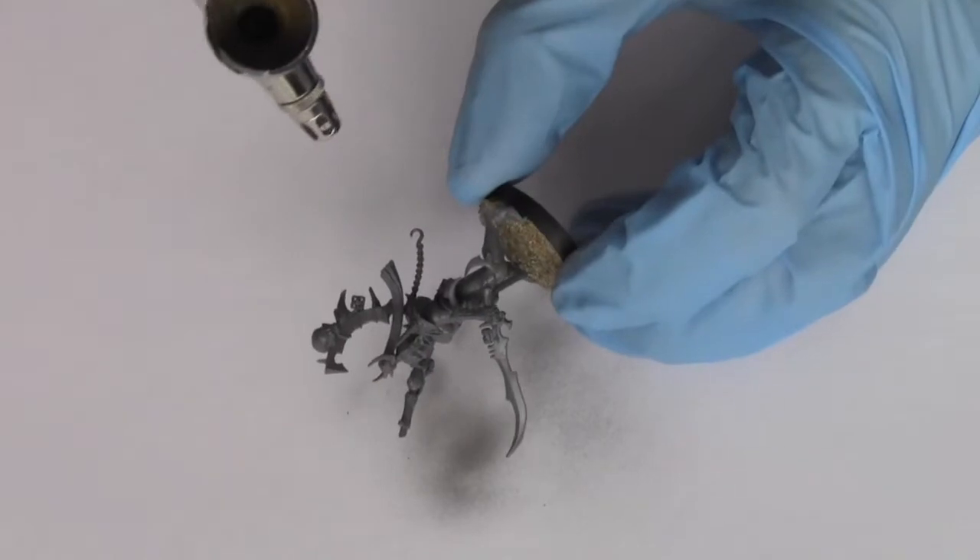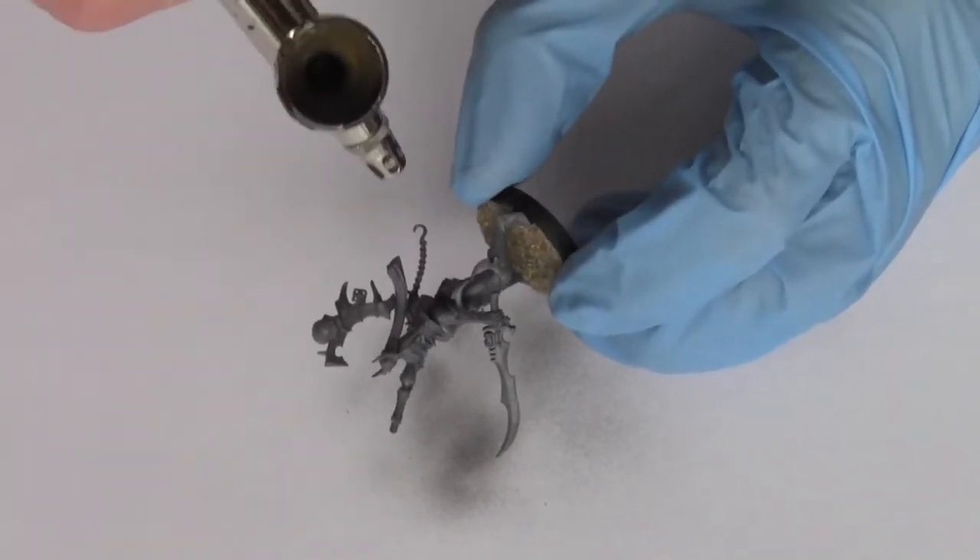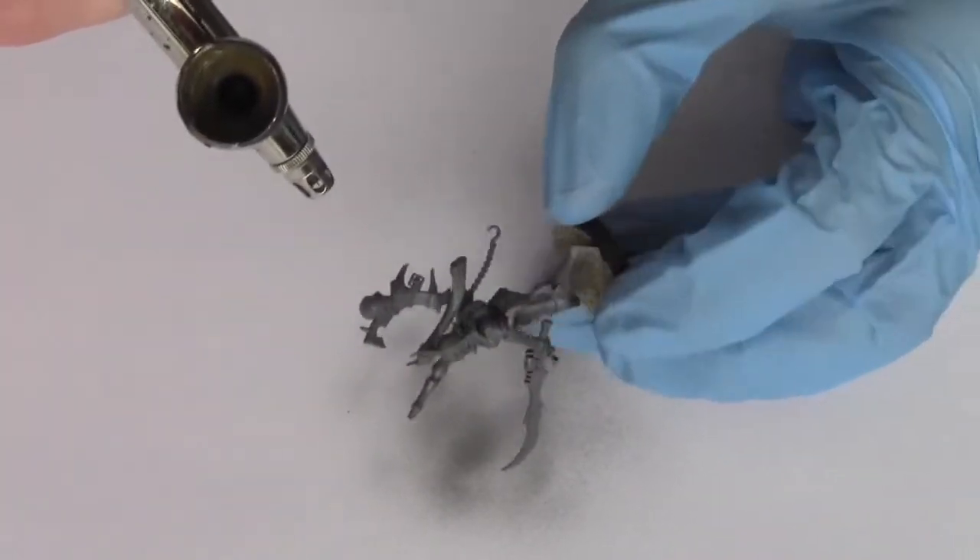To start, I'm using an airbrush and Vallejo Model Air colour grey primer just to prime the model.